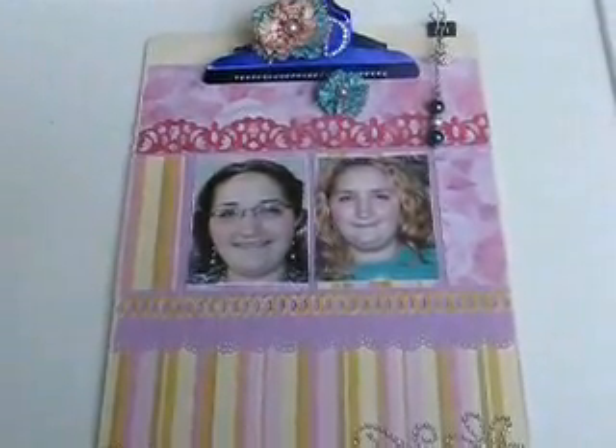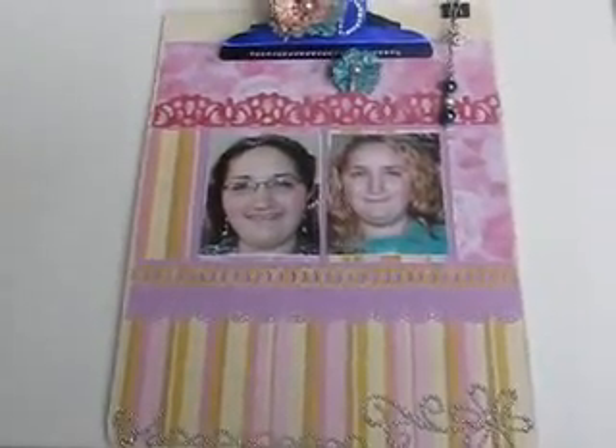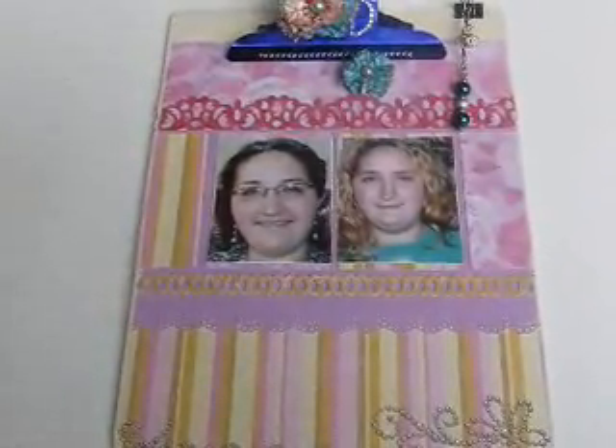Hi everyone, it's me again. I just wanted to share a couple of altered clipboards I've made. This is the first one.